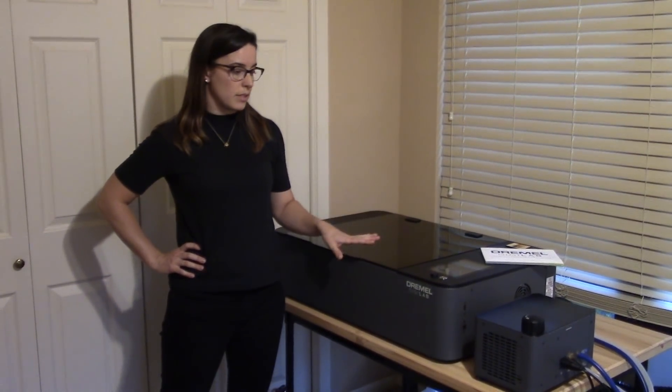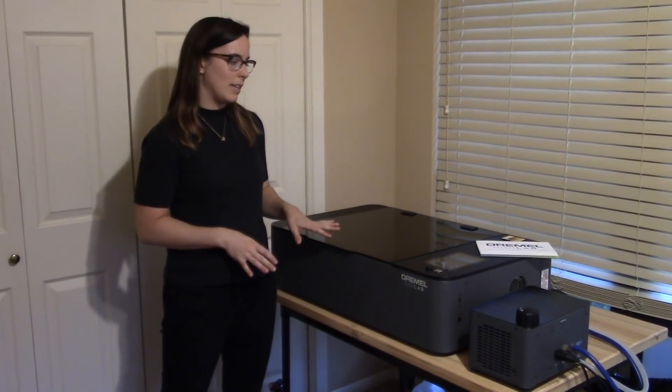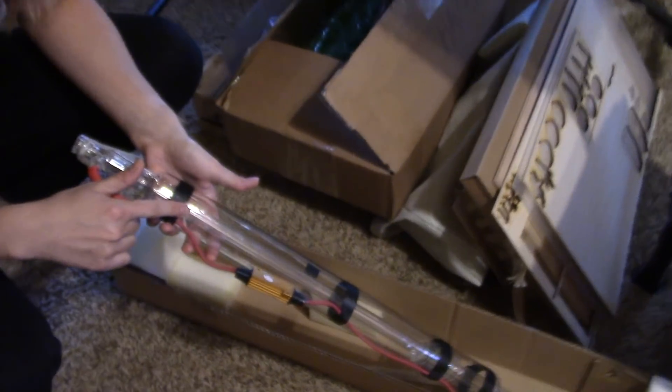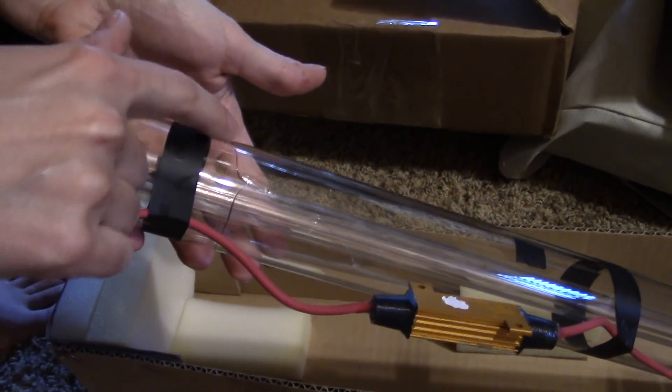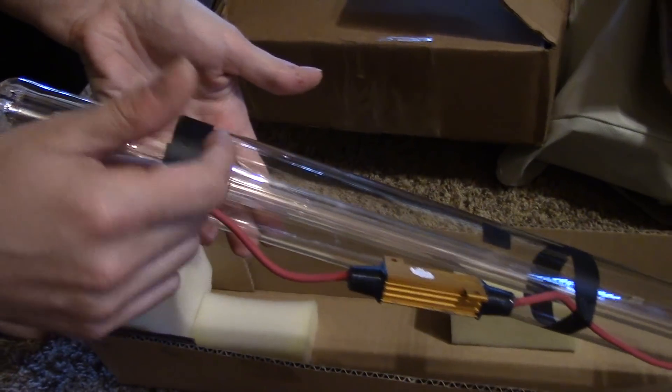Last time you saw us unbox it and I got it all set up and ready to go, but it wouldn't actually do the test firings because you have to align it first. I worked with Dremel support and figured out that the tube was actually broken — you can see the crack right there — and what that does is it takes away the vacuum that the laser's in, so the laser just doesn't fire.